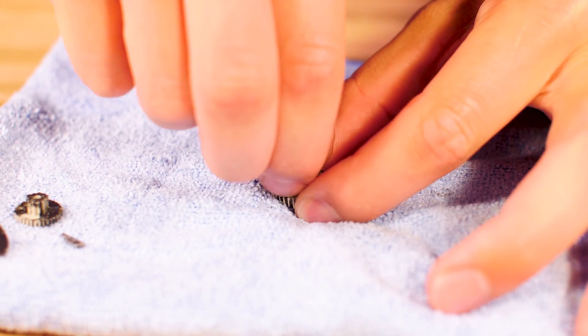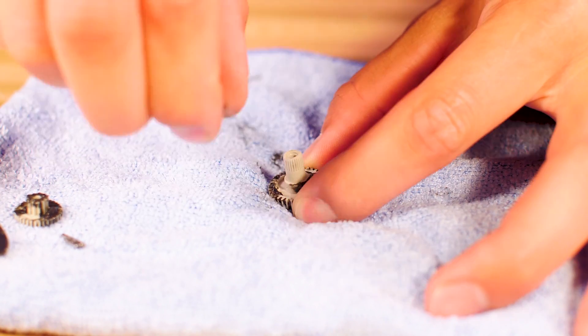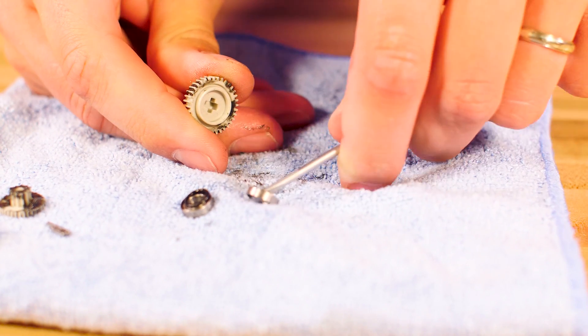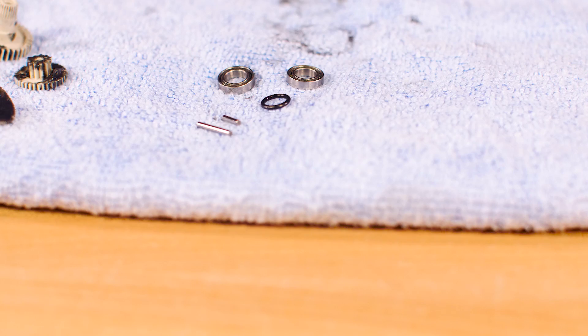Keep the pins, bearings, and o-ring from the original setup. Use the small flat head screwdriver to pry out the bearings. If you want to replace your bearings with new ones, they are available with part number 2072.